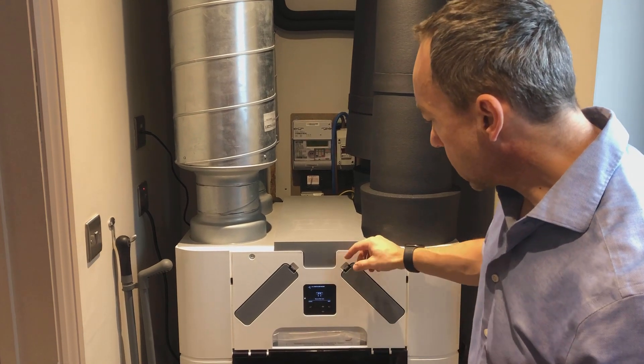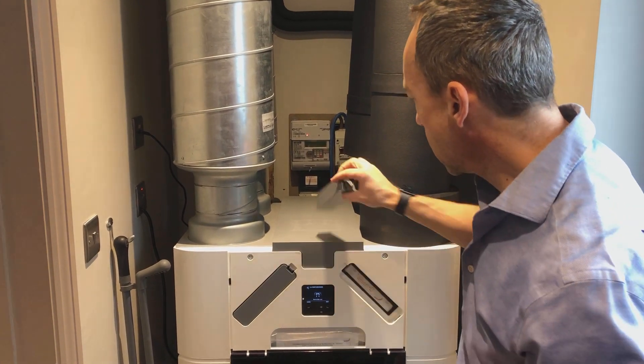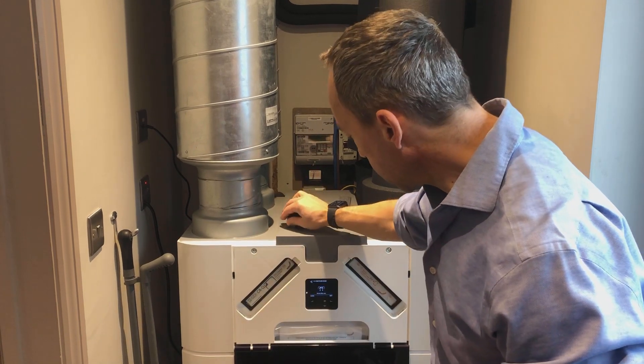First thing it does is power down and tell me to remove the filter caps. I'm going to do that — remove both filter caps.